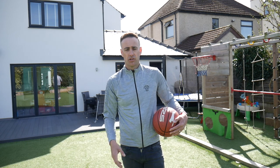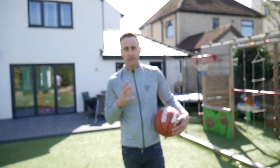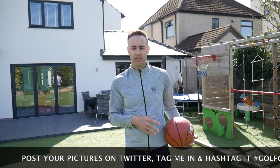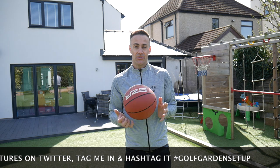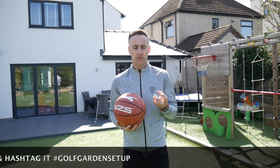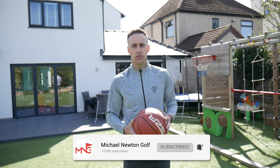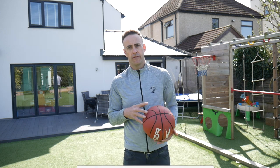I'd love to see your setups at home — if you've got a golf setup with a net like I've done here, jump onto Twitter or Instagram and tag me in with your pictures, maybe hashtag your golf garden setup. Love to hear about how you're keeping your golf swing going and staying entertained through this difficult period. Stay safe, if you haven't subscribed just click the subscribe button and ring that bell for future notifications — hopefully catch up with you all very soon.